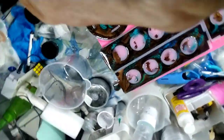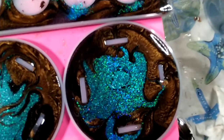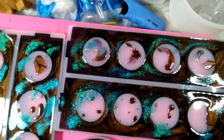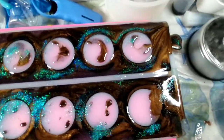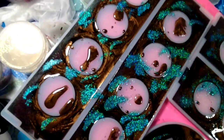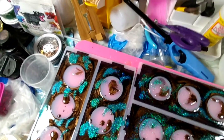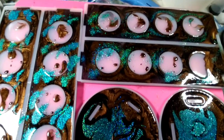Let's come down and take a look at them. Alright, here we go, guys. If they stay anywhere close to this, I will be thrilled. We shall see. Alright, I'll bring you back when it's time for demolding. Bye, guys.